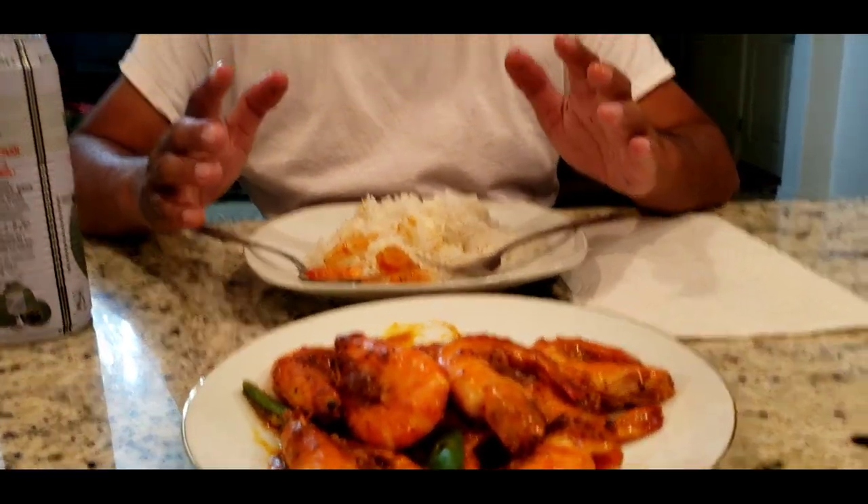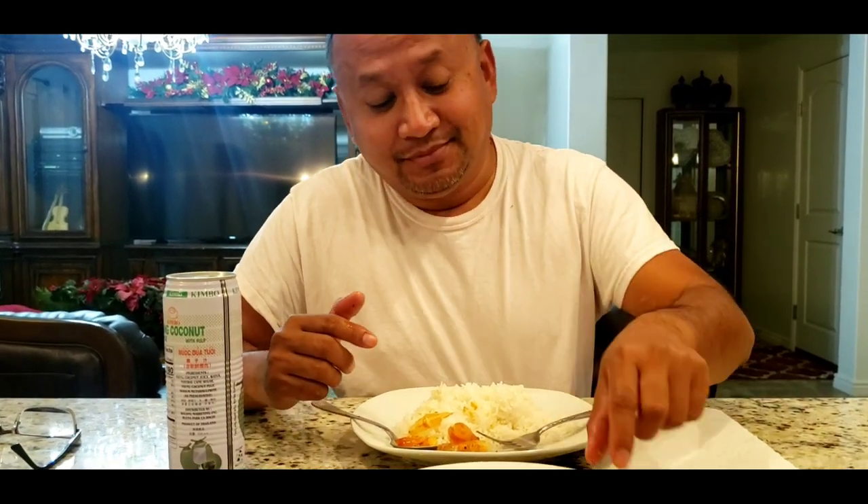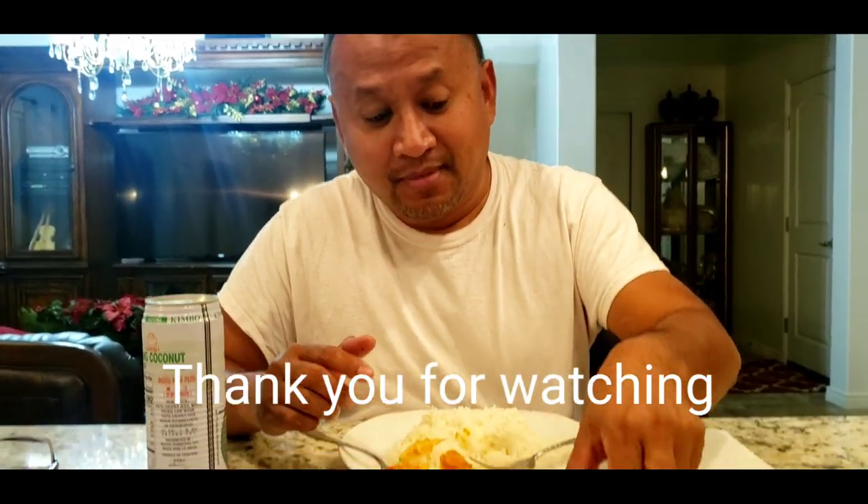Thank you for watching. For those of you who have not subscribed yet, please push the subscribe button so we can bring you more videos in the future. If you can like, subscribe, share, or comment, that would be awesome. This is a quick and easy recipe — only takes about 5 minutes. A very simple meal and it tastes so good.